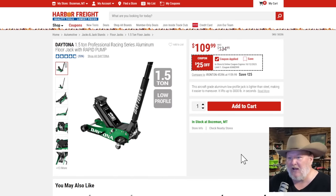The Daytona 1.5-ton professional racing series — a top fueler here. The Rapid Pump 1.5-ton solid aluminum racing jack. When they say racing jacks, they mean jacks people take to weekend races — lightweight, jump in the pits. Even for home use, my big Daytona weighs over 100 pounds and you don't want to lug that around. For smaller vehicles up to minivan size, this does everything you need for $110, 25% off. Floor jacks are usually excluded from percent-off coupons, so this is a jump-on-it price.